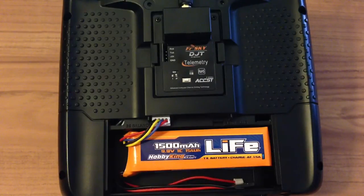You can charge this almost with the normal LiFe mode on your LiPo charger. You don't have to balance it every time you charge — you can balance every 10th charge or so.